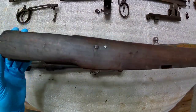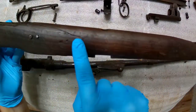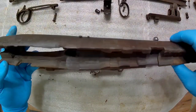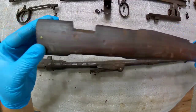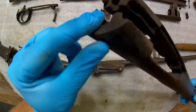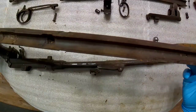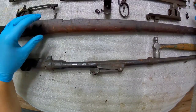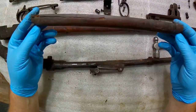As you guys saw previously, the stock is in some really, really rough shape. As a matter of fact, you can see this is a massive split that runs through here that they tried to hold together with some nails, which is rather unfortunate. There's also a pretty bad split right here — there's actually a brass screw they used to try to hold this together. I will most likely not be using this stock.